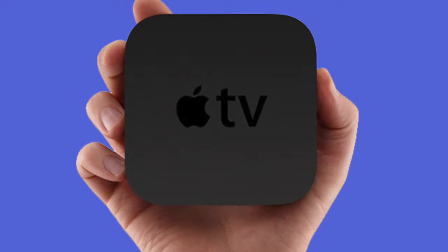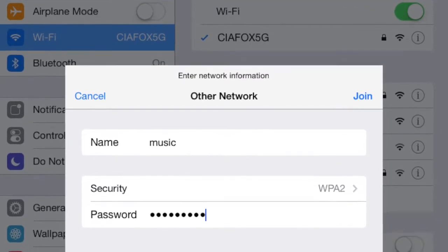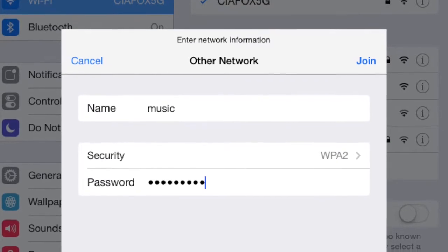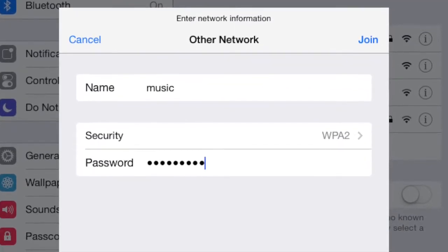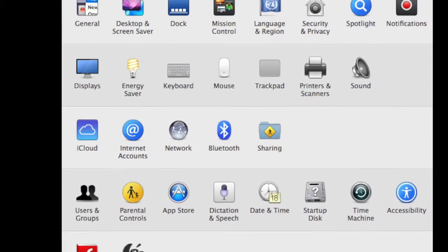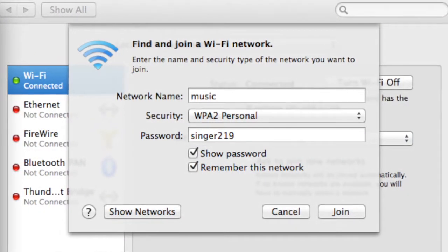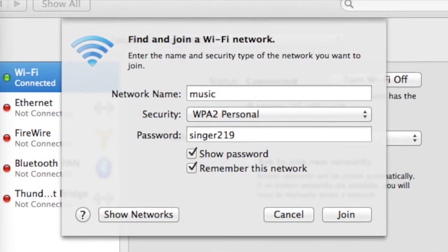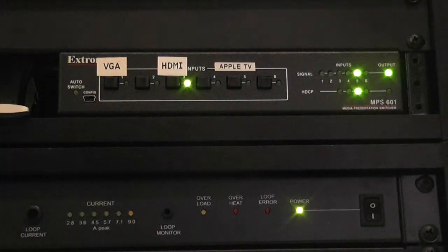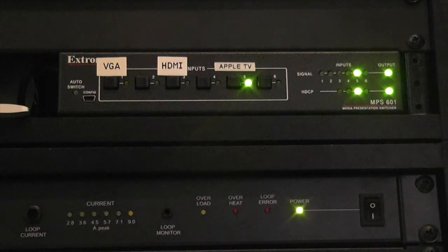Now let's talk about connecting to the system through Apple TV. To connect your device to the Apple TV, you must be connected to the hidden network named Music. The SSID and password are located on the wall to the left of the AV rack in the closet. To join the network on your MacBook Pro or MacBook Air, go into your network settings and change your Wi-Fi network name to Music, enter the password and password security. When connected, simply select Apple TV on the switcher.